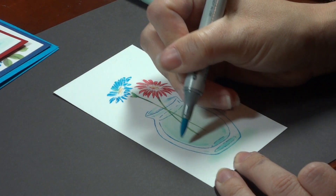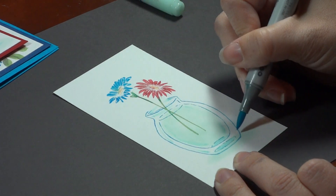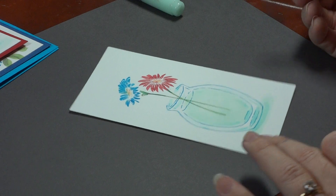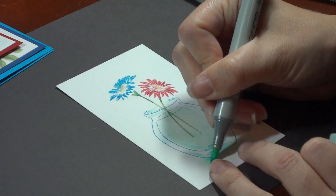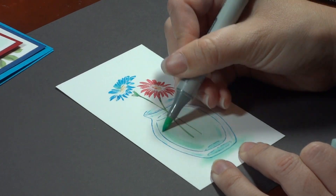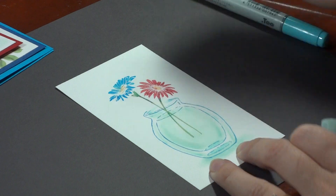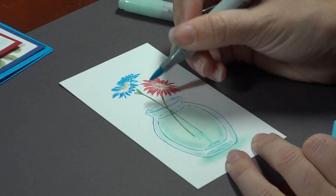I'm going to put just a few tiny lines inside this glass area, and just a little bit under here. Then you can go back in and soften that and deepen that color. And that's all I do. I did just a couple lines to kind of trace those stems there.